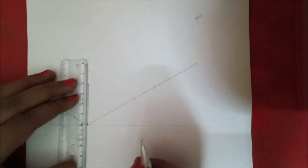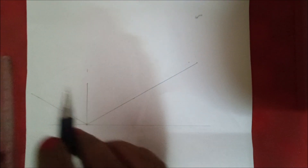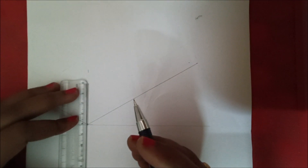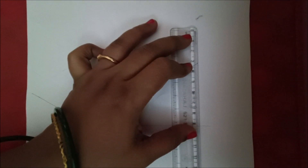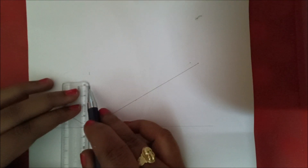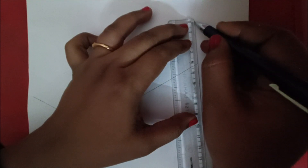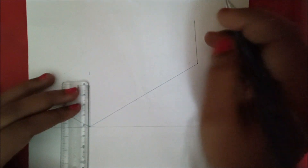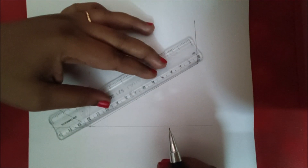Now we are going to close this by making a rectangle on the right side, left side, and top. Mark this vertical line, then make the scale parallel to this vertical line and move the scale to this point. Draw a length of 40 mm like this.